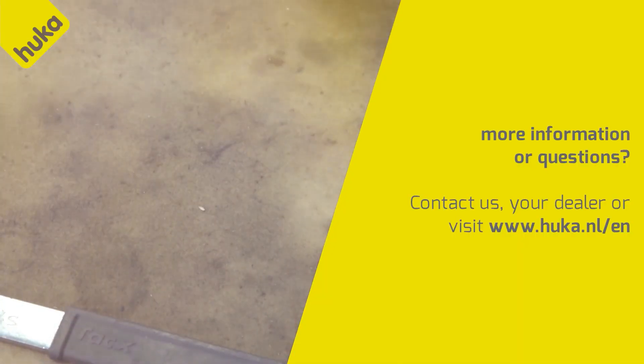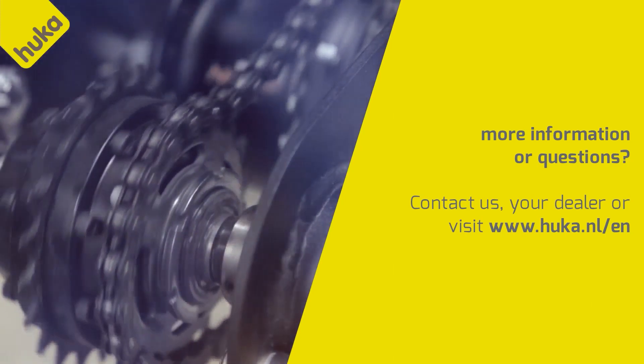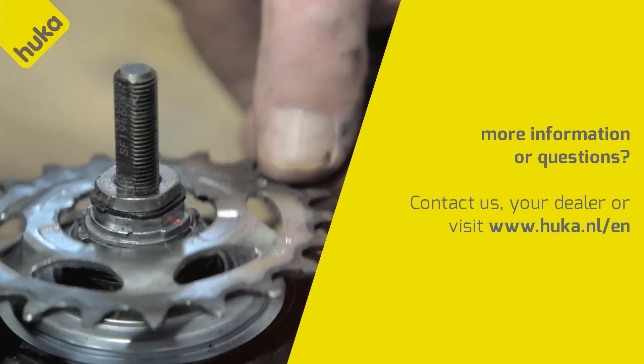Do you want more information or do you have questions? Contact your dealer or visit www.hooka.nl/.en